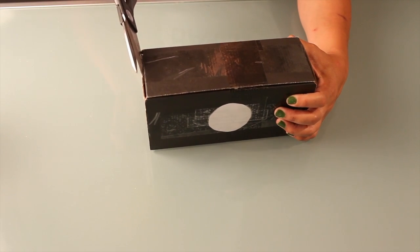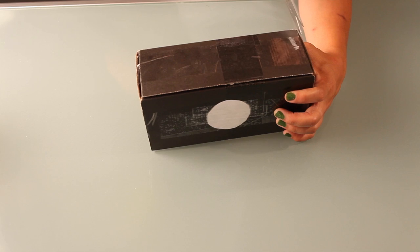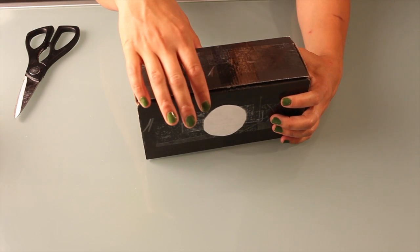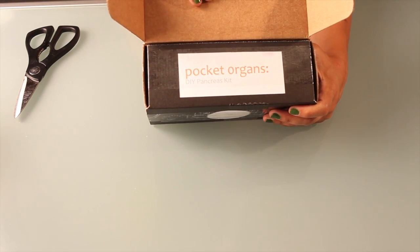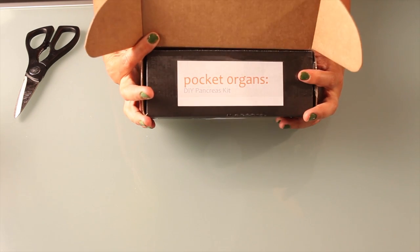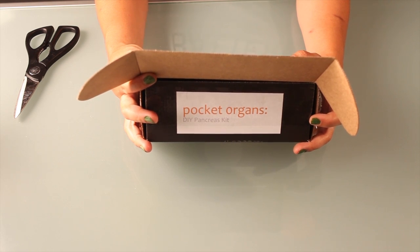Okay, trusty scissors — I'm so tempted to just tear right in, but I don't want to totally kill the box. Okay, so here's the most amazing moment. You flip up the lid and — Pocket Organs! You can see which organ I got: I got the pancreas.